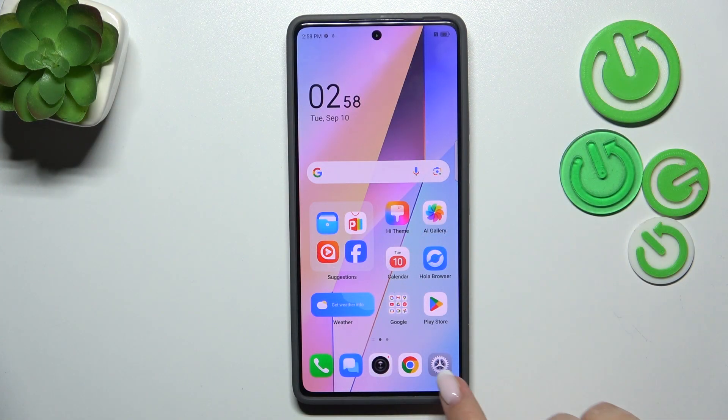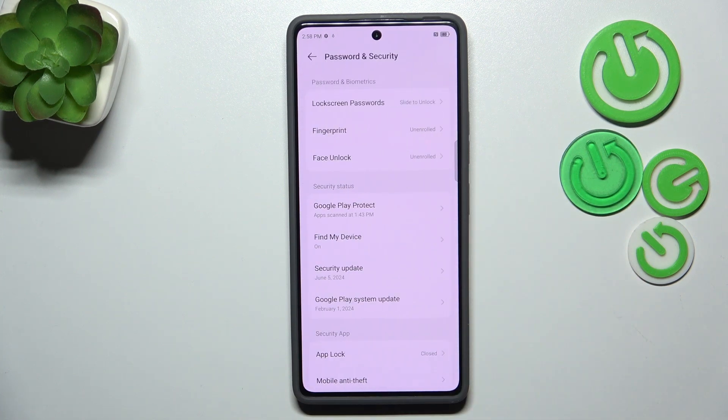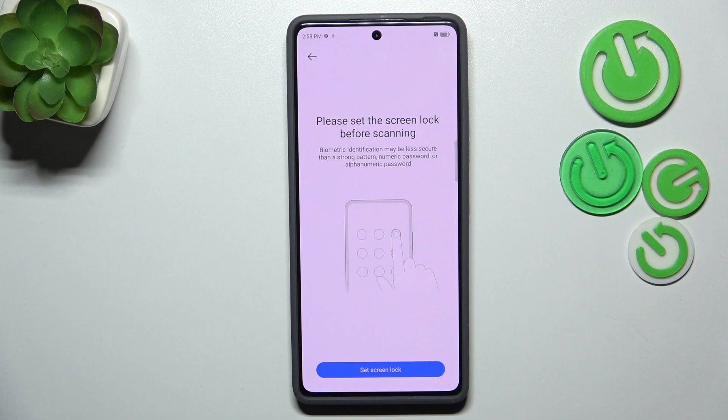I'll start with opening the settings. Here we have to scroll and find Password and Security, then go to Fingerprint and tap Set Screen Lock.